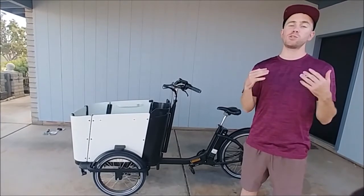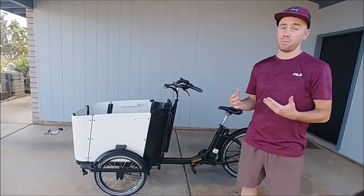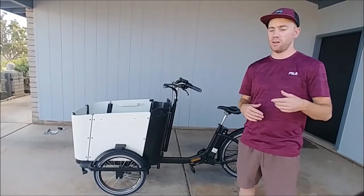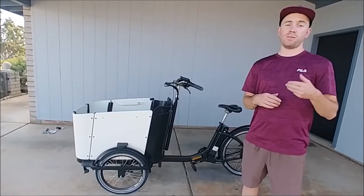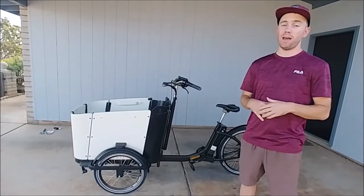They're out of California, and I'm super happy with my choice. We originally went with the Family Cargo Bike because we wanted to decrease our dependency on cars and not worry about check engine lights or oil changes or car insurance. And now this bike has transformed our way of life.